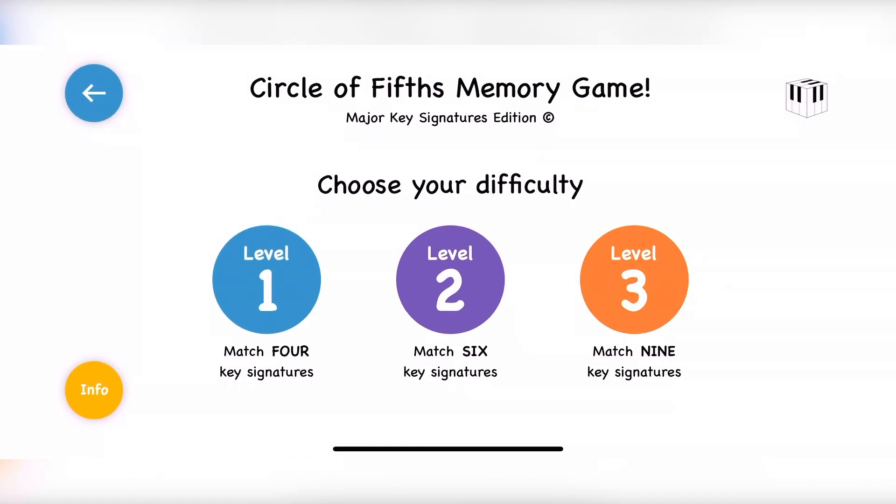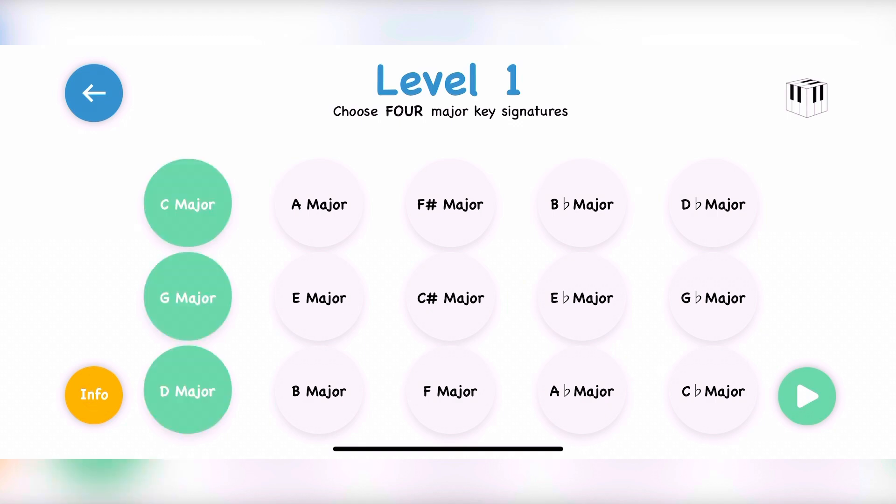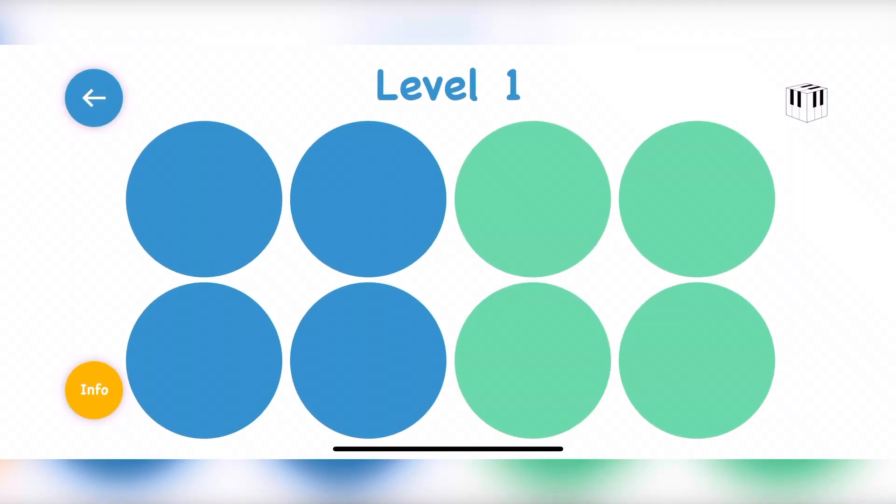This is the PianoBox Plus app with the Circle of Fifths memory game. It has three different levels: level one where you match four key signatures, level two where you match six key signatures, and level three where you match nine key signatures.